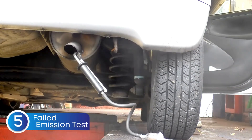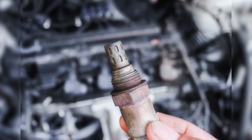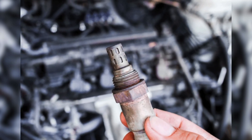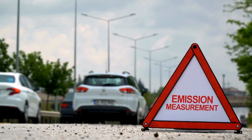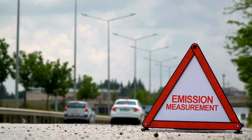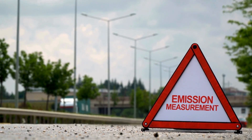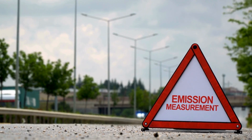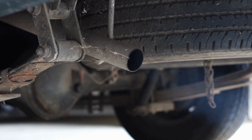Symptom number five: your car fails the emissions test. If your vehicle recently failed an emissions test, there's a good chance your oxygen sensor is to blame. When the sensor isn't working properly, it can throw off the air-fuel ratio, causing higher emissions than normal. Basically, your engine starts burning fuel inefficiently and those unburned gases end up in the exhaust. So if you've failed an emissions test, don't panic — before replacing expensive parts, always check your O2 sensor first.